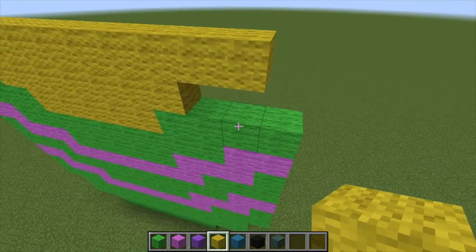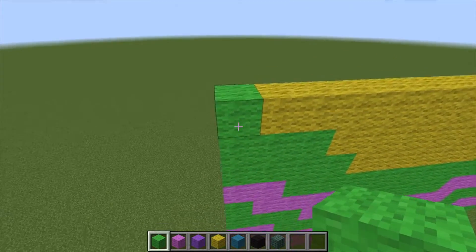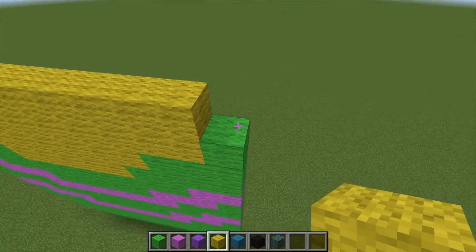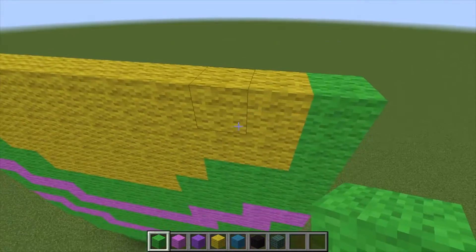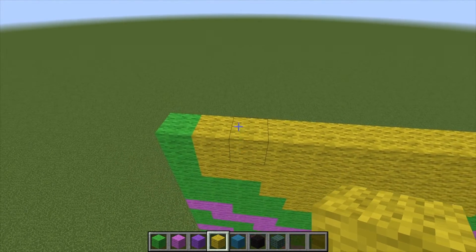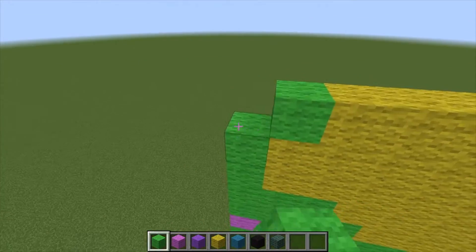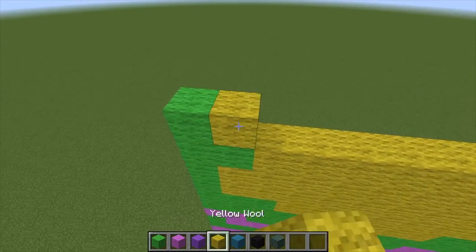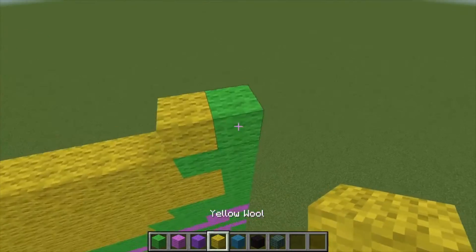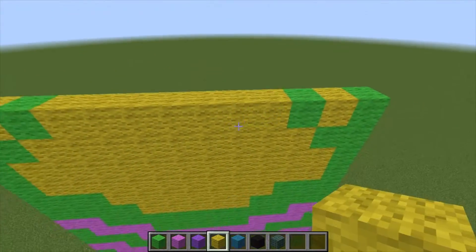Come out by two, and what's gonna happen is super simple - you're just gonna take the lime wool and fill in those areas. Then we're gonna go ahead and start with our yellow and go across in an even layer, and put lime green on the ends. Grab our yellow and come in by one, with two lime on the ends. Now here we're gonna place one lime, one yellow, one lime - let's do that on the other side just so we are symmetrical. Fill that in with yellow.